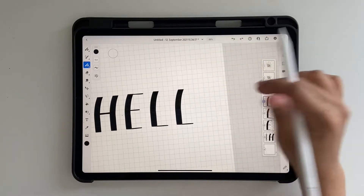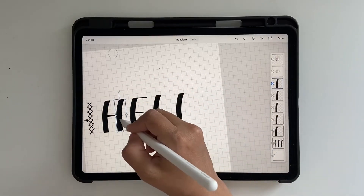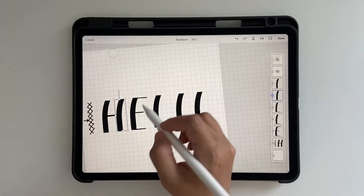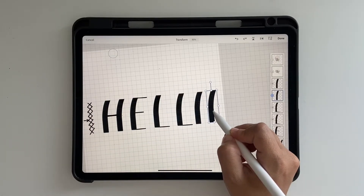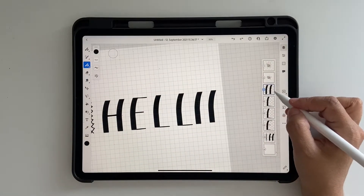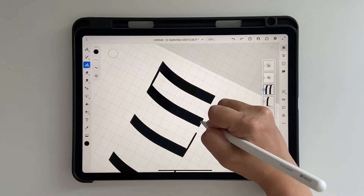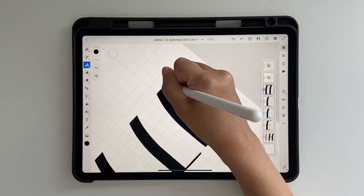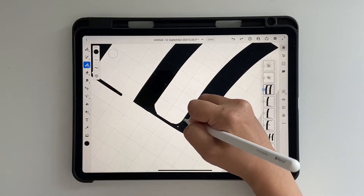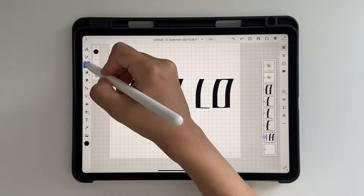Click Done — we have the two L's. Now duplicate again, bring it all the way up using the transform tool, click Done. Do the same for the other side so you have two curved strokes facing each other — that's going to be your O. Merge these two, then use your vector brush to join and round them out to form the O shape.